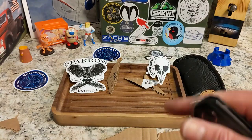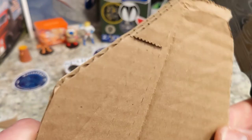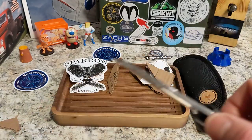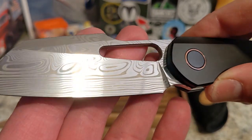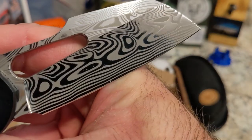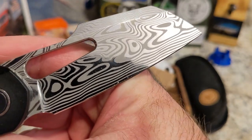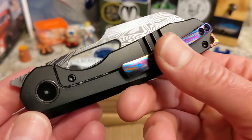My camera locked up, which is always fun. But what I was saying is Best Tech does a fantastic job with these thin hollow-ground knives, and this one is no exception. That's it for this video — I am excited to check this out.